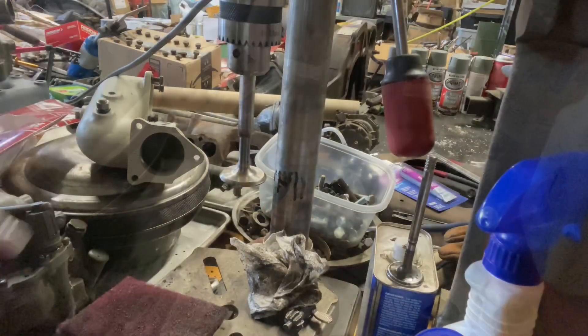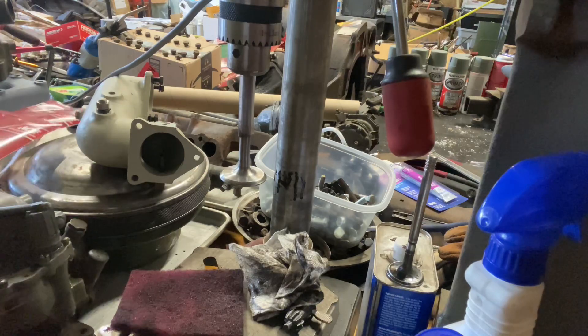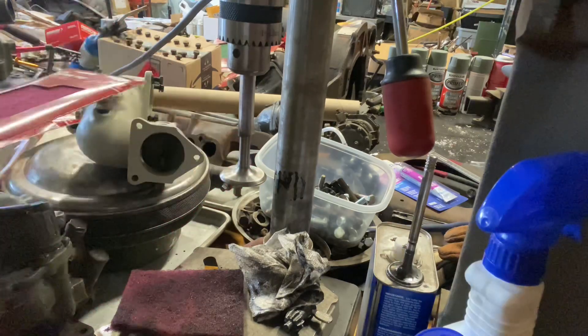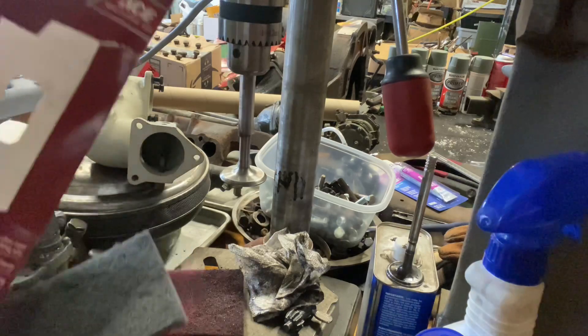All right, we got most of the funk off of there. I'm using this red pad — I got it from Ace Hardware, it's a metal finishing pad. You can get the green ones too, which are used for stripping things. Then I've got the gray one here, which is a wood finishing pad.